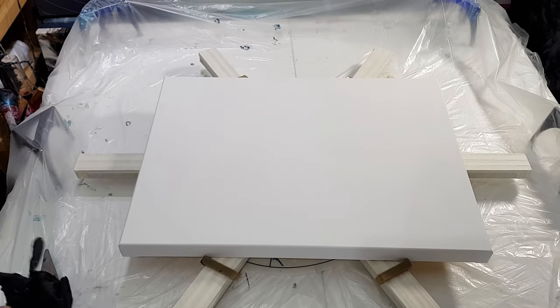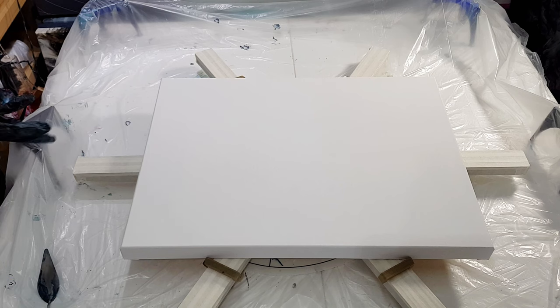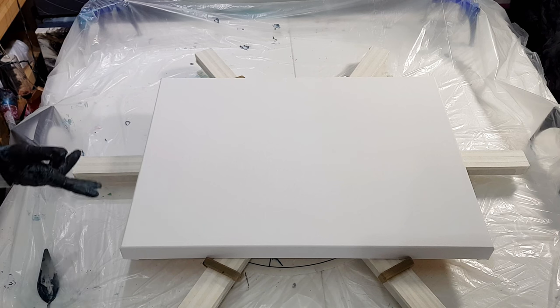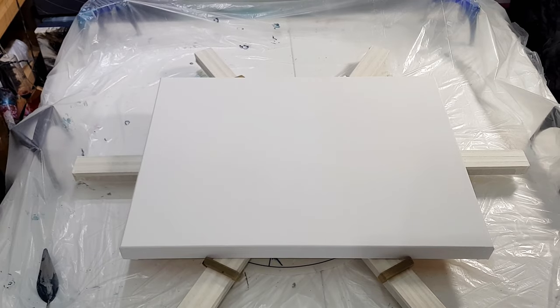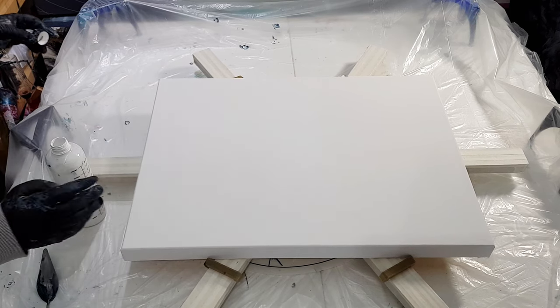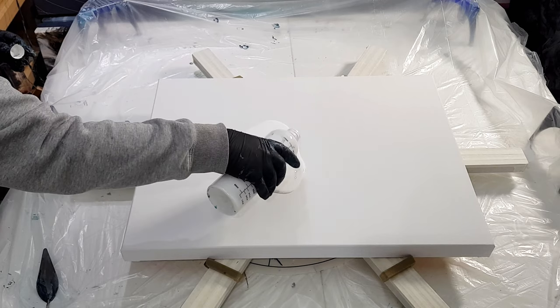Hey everyone, welcome back to the channel, thanks for joining. I have a 24 inch by 18 inch deep edge canvas set up here on my spinner. I have some paint mixed up and I just want to do like a blowout and spin - let's just jump right in. I'll go over the colors as I'm pouring. I'm not really sure exactly what I'm going to do, but we're going to do something. I have titanium white by Amsterdam and I'm just going to pour a little bit down.